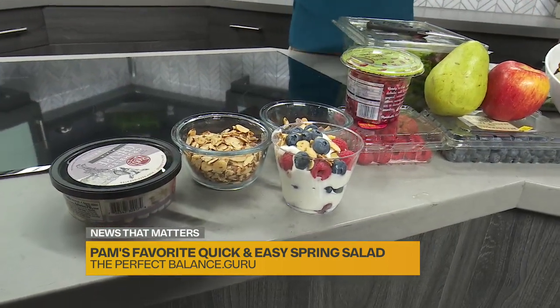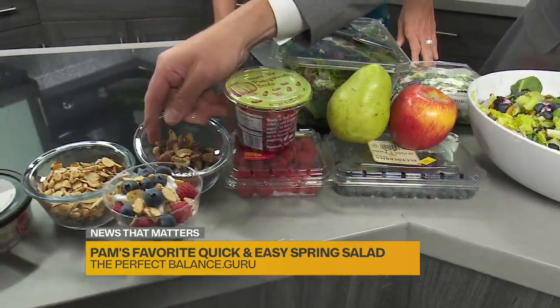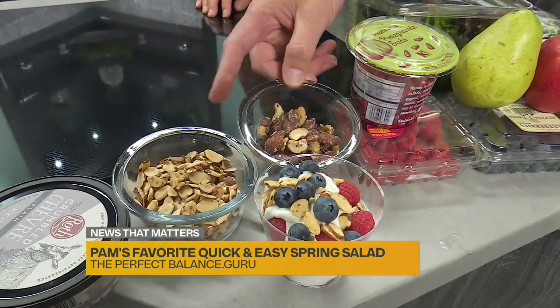That's it. Simple — three things. So you have blueberries, you have raspberries. I like this little mixed nut medley here, and then you can chop them up too.